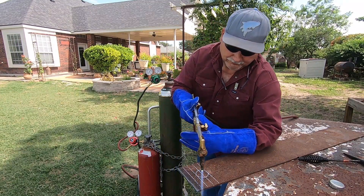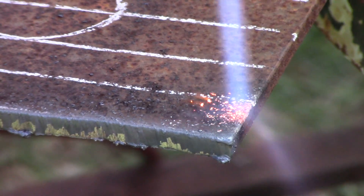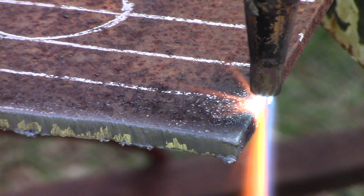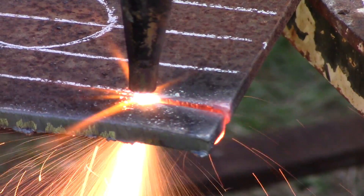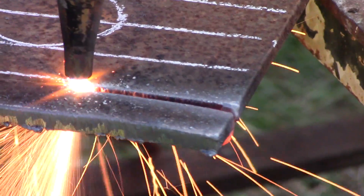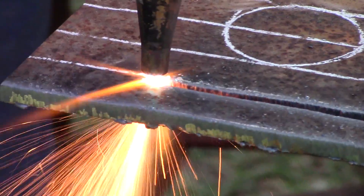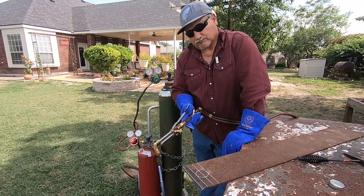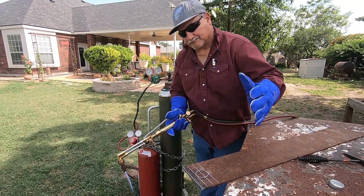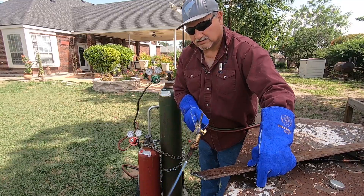Always support your torch steady — I have my weight on my left elbow on the table. You want the tip just about touching the cones on the metal. Preheat the metal, then once preheated, press the lever and start making the cut going nice and steady all the way across. If the piece doesn't fall off that doesn't mean it's a bad cut, but when it does your speed was right. Turn the metal around and you should see very little dross, which you can chip off with a chipping hammer.